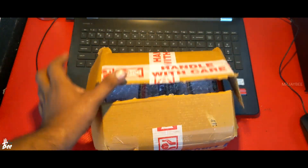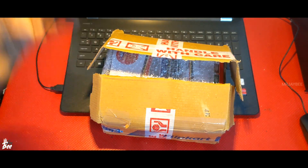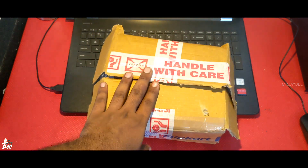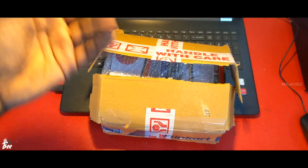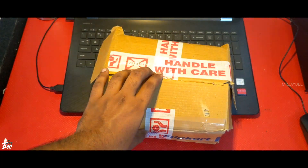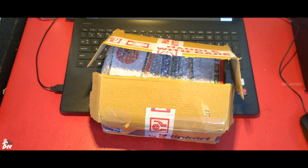We are back with another video of unboxing a new amplifier board. Actually, it's not new — it's a very old circuit using a transistor 2N3773. This is actually a stereo amplifier board that puts out almost 60 plus 60 watts of power. And if you are going to buy a new amplifier, just think about making one by yourself. You can consider this amplifier board.